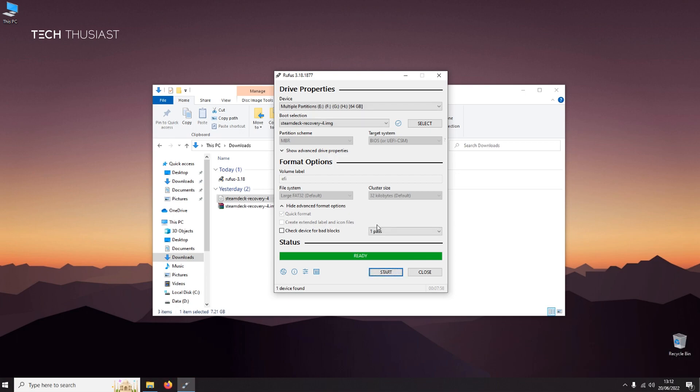That's it — the USB stick has been prepared. Go ahead and click Close.